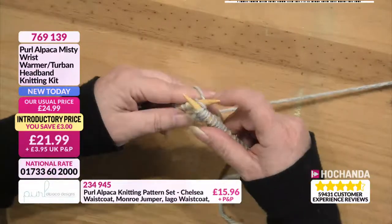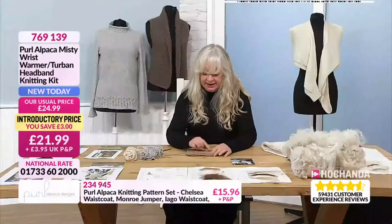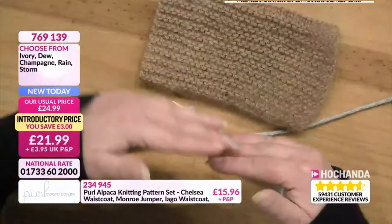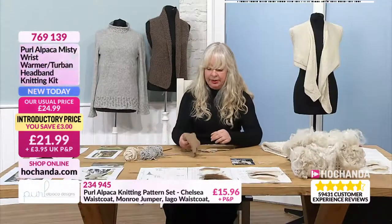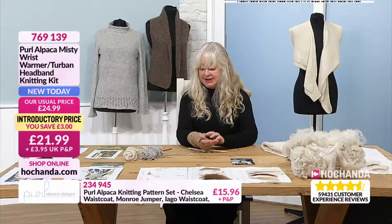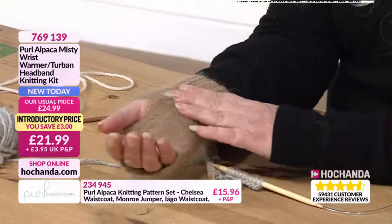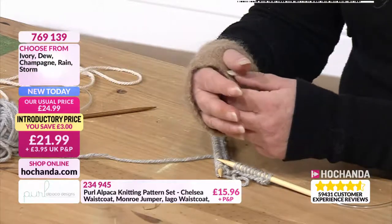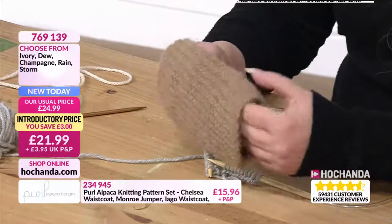That's the basic knit stitch. You just do that on every single row and that's what builds up these ridges that you can see here. It's just literally working for about 50 rows, but once it wraps nicely round your own hand, you see it just sort of wraps nicely round your own wrist and hand. It's just cosy, and the point is that you keep your pulse point warm and then you don't get cold hands.